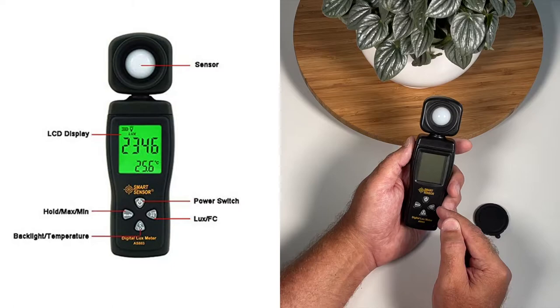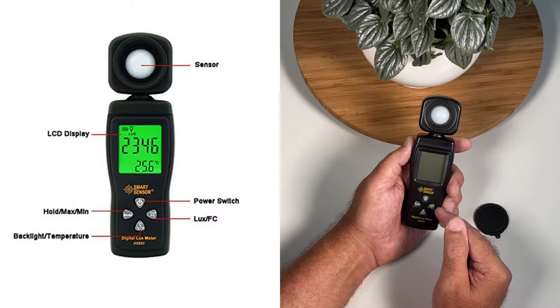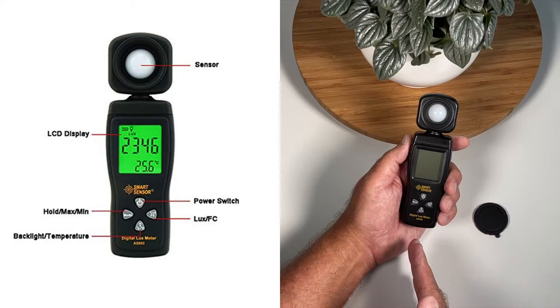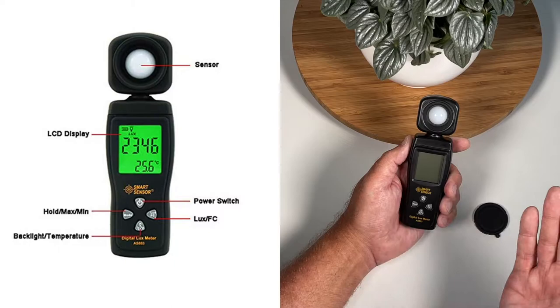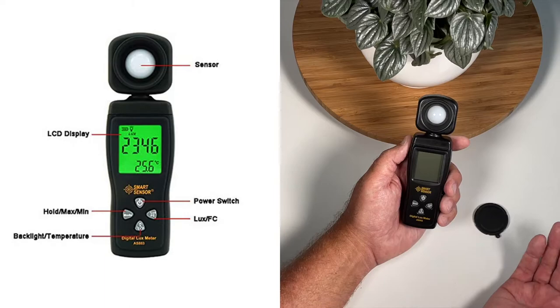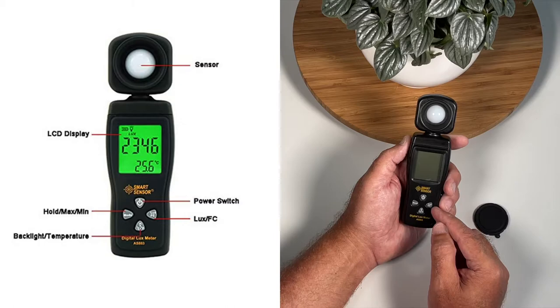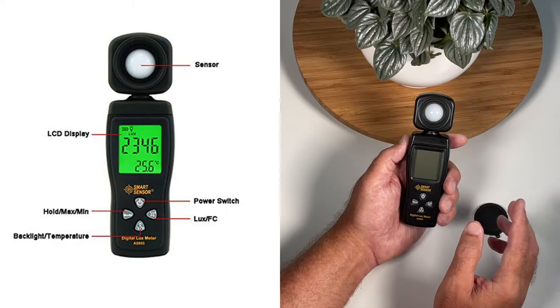Next to that you'll have a lux or foot candle button. Lux is used for folks who use the metric system. Here in the United States we use the imperial measurement, so we're going to use foot candles for our readings — but in Europe and other countries that use metrics you'll use lux. The difference between lux and foot candles: foot candles measure light one foot away, lux measures up to a meter away. A lux reading is roughly 10 times a foot candle reading — so an 800 foot candle reading equals about 8,200 lux.